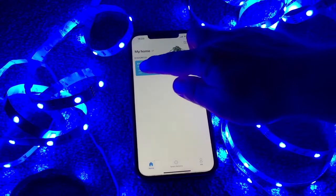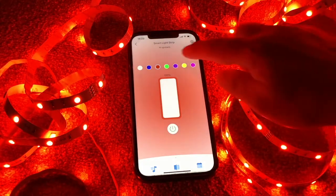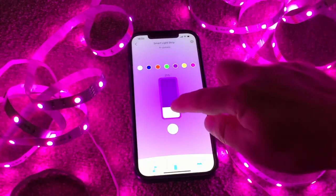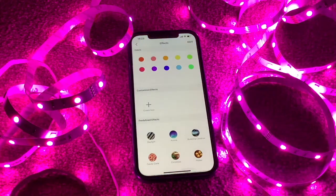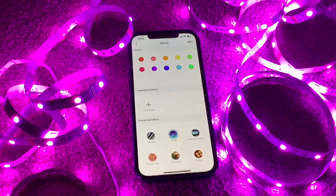Let's go back into the Tapo app and see what we can do. Like most smart lights, we can change the color — some nice vibrant colors to choose from. You can also change the brightness, so if you don't want them quite so in your face, or you're using them in the evening, you can adjust the brightness. You can turn them off and on.